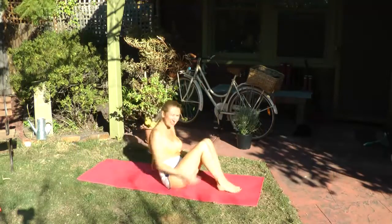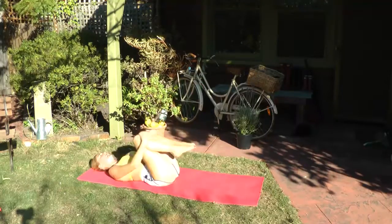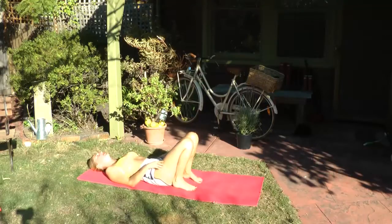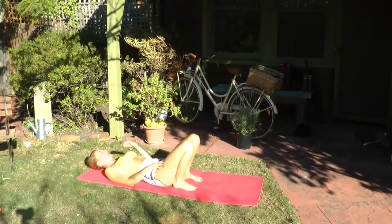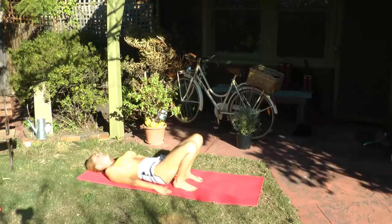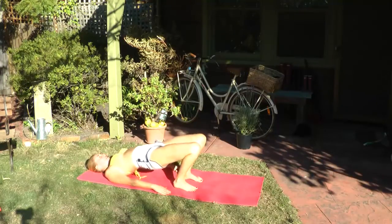When you're ready, we're going to come into Setu Bandhasana, bridge pose. Inhale, slide your hands down to your ankles and place them on the floor. Walk them in nice and close to your buttocks. Arms long beside the body, palms facing down. When you're ready, inhale, tilt your pelvis and roll all the way up through your spine.